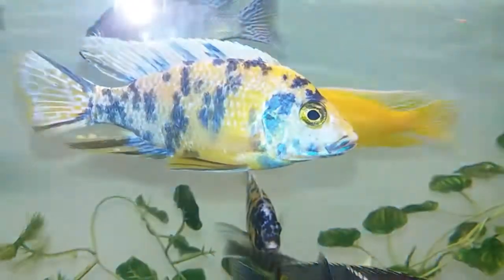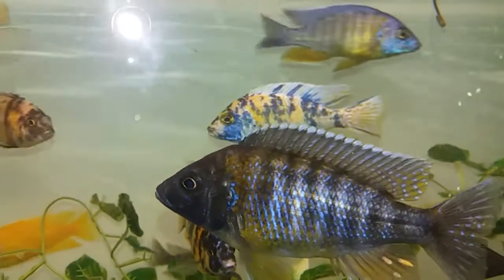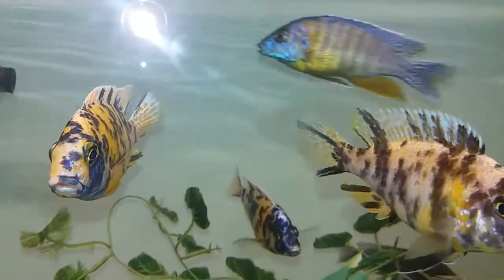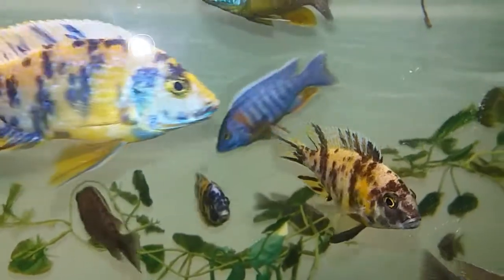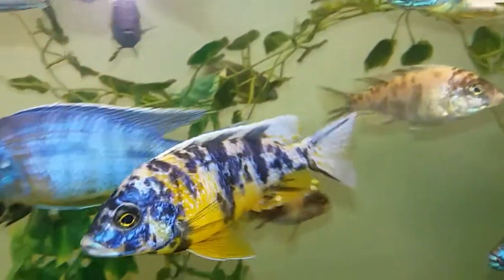The Aulonocara grows to roughly an average, as all peacocks, around six inches. The Aulonocara sp. OB Peacock is a very popular species of peacock cichlid that is not native to the waters of Lake Malawi, but it is a hybrid species of cichlid.